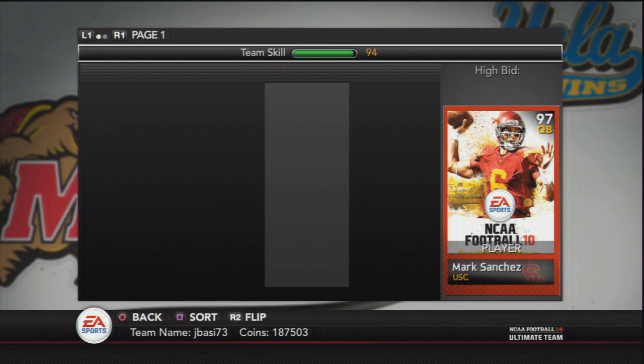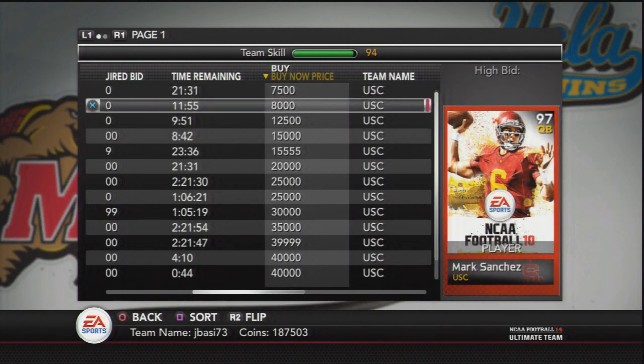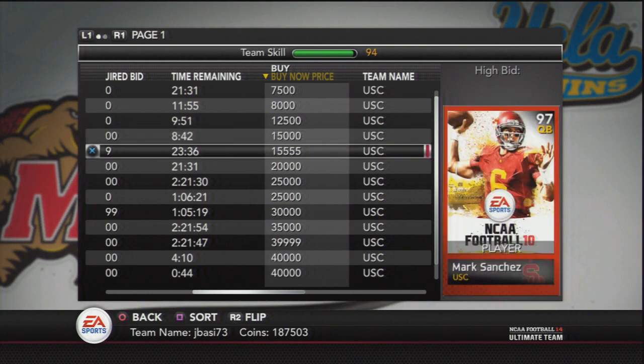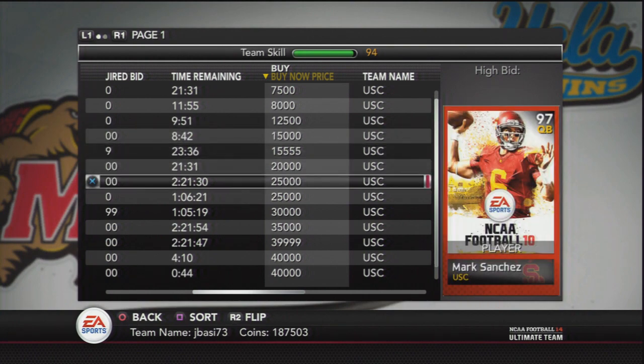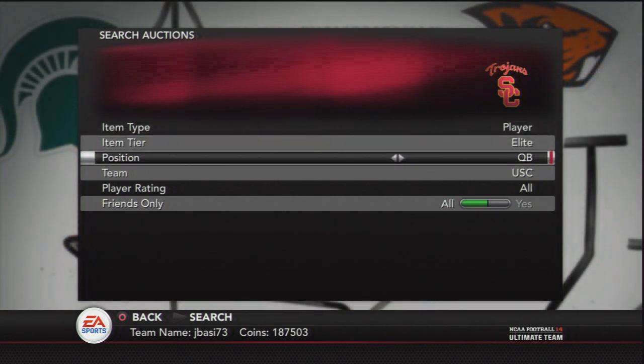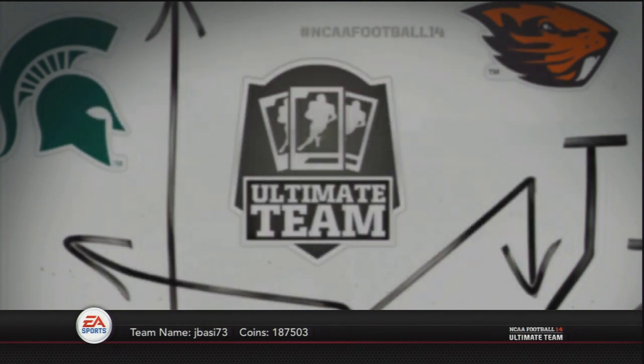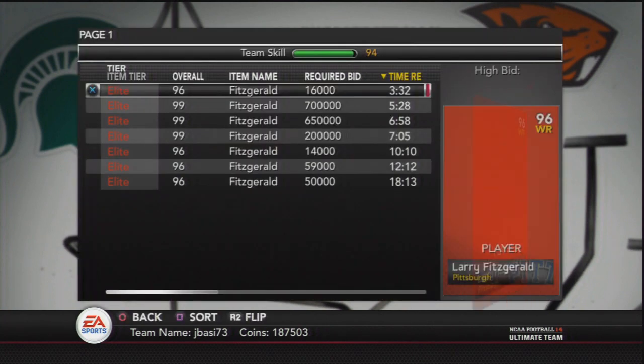First we're looking up this USC collectible — obviously he's pretty cheap, you can pick him up. But next we're going to look up Larry Fitzgerald and you're going to see a tremendous price difference. A lot of people when they left NCAA Ultimate Team did have a lot of stuff there. If you get lucky and open some packs, you might pull one of these really expensive guys. The prices on these cover book collection cards very much do vary.